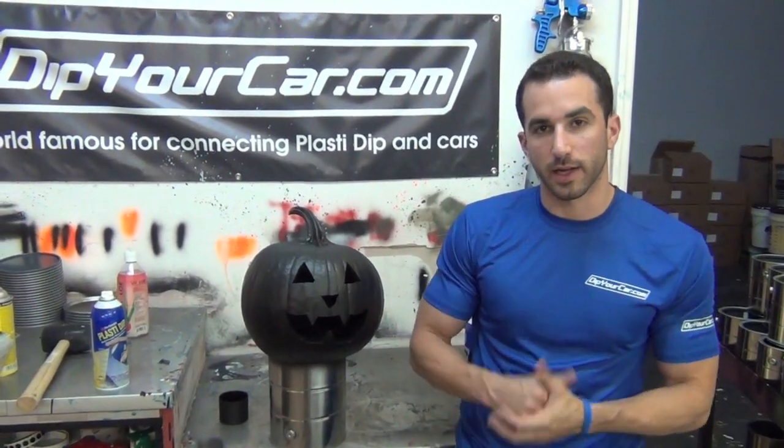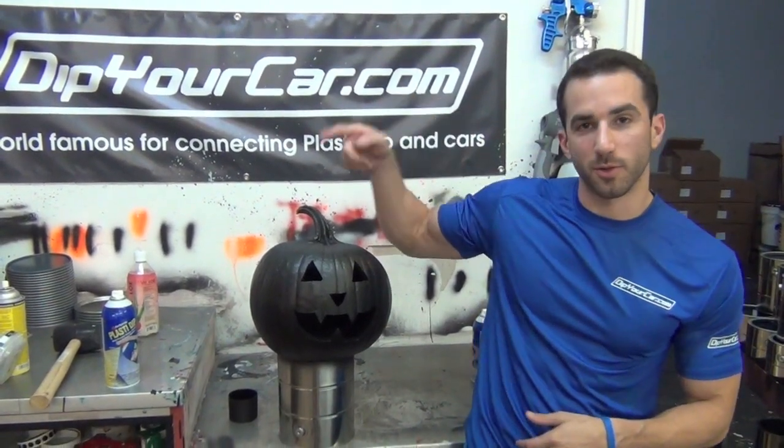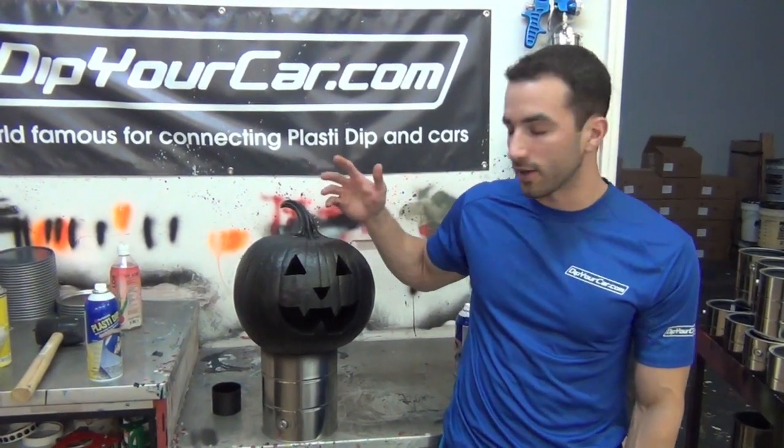Alright guys, this is three coats of the matte black Plasti Dip — the original Plasti Dip in the spray can — on a real pumpkin jack-o-lantern. It's funny, somebody just walked through the shop delivering something and they asked, 'Dude, is that a real pumpkin?' It does look different. It's cool. Obviously you can do it with any color.